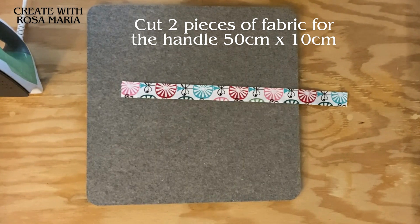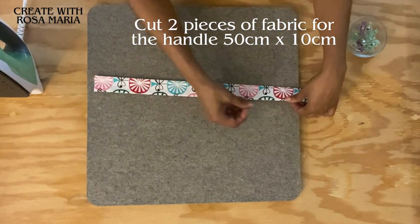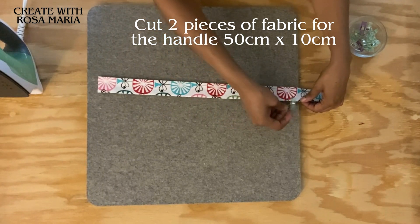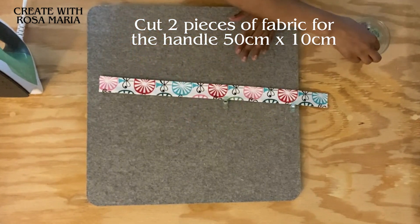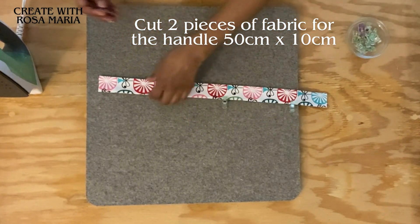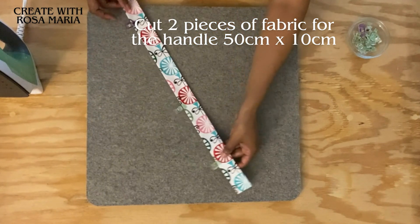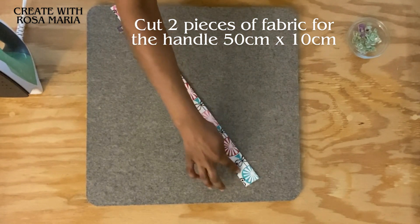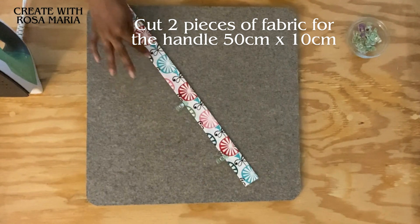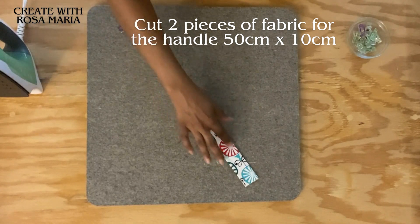I'm going to take my fabric clip here just to secure the ends - I don't want it to shift or move, especially since I'm going to be taking it to the sewing machine. I'm going to take it to the sewing machine and we're going to sew straight all the way up and then make a turn and sew all the way down.